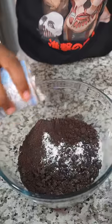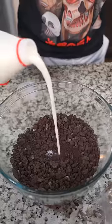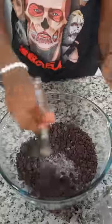After that, I need to add a little bit of baking powder in there, then I'm gonna need to go ahead and start stirring it up. After that, I'm gonna need to add some milk in there, and I'm gonna need to stir it up.